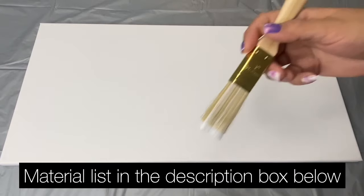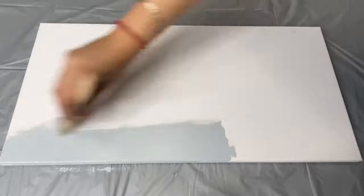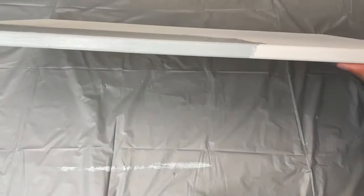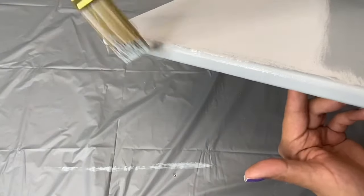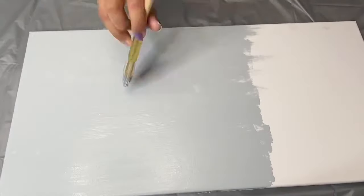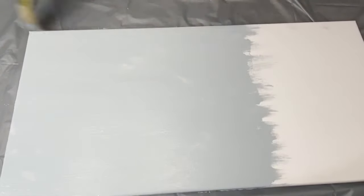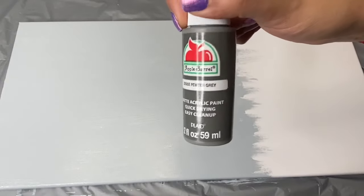I began by using this granite gray color and I painted about three fourths of my canvas. I also painted the sides and the top of the canvas as well. I am using a 12 by 24 inch canvas. For the bottom of the canvas I began by painting it with this pewter gray color.